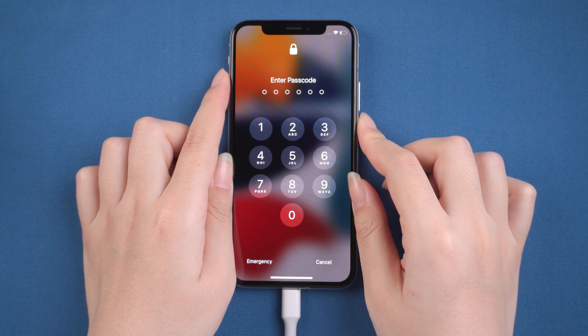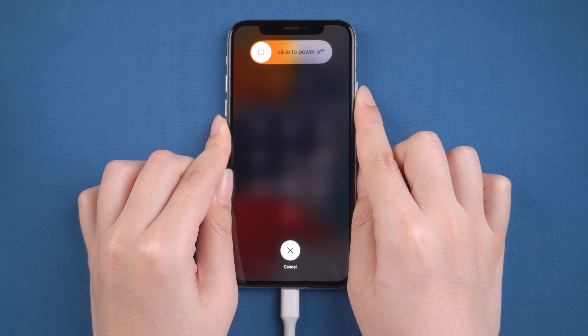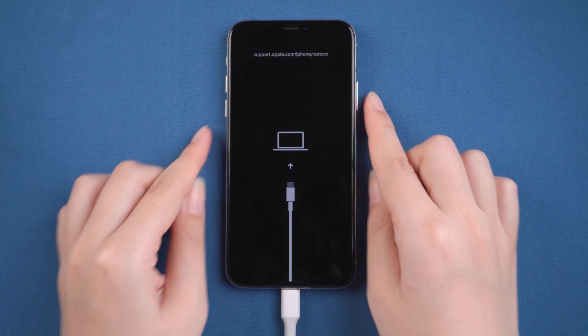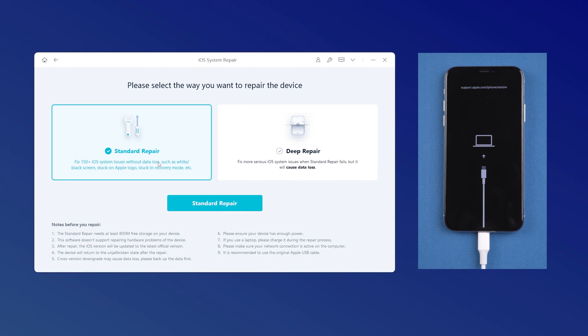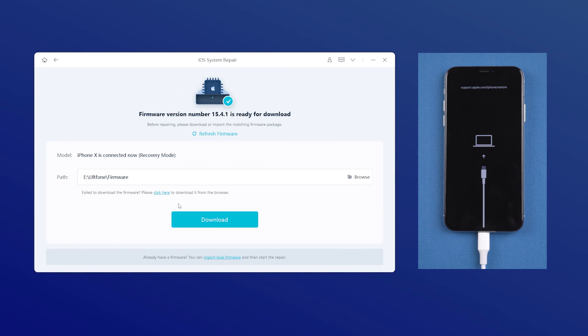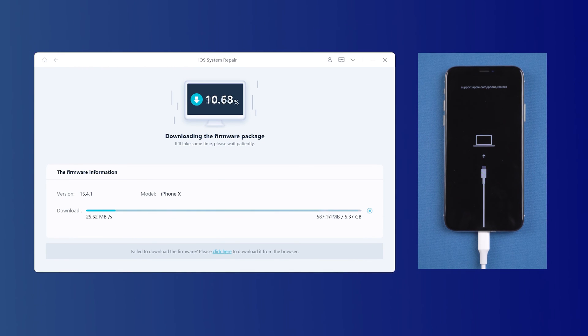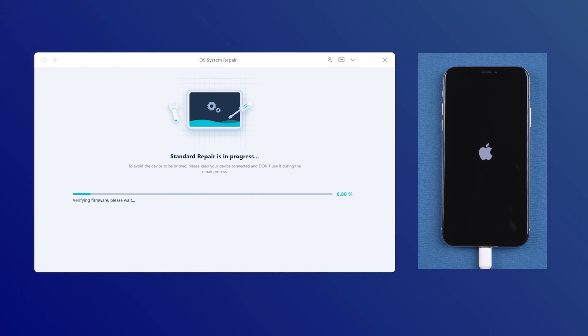Press and release the volume up button. Press and release the volume down button. Then press and hold the side button until you see the computer icon. After that, go back to UltFone iOS System Repair and click the Start option. Then click and select the Standard Repair option to proceed. Click the Download option to download the latest iOS firmware. After that, click Start Standard Repair and wait for it to update your iPhone.